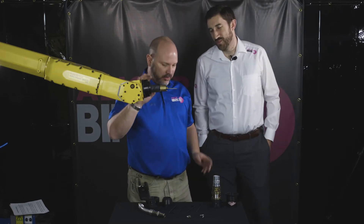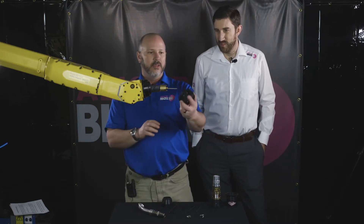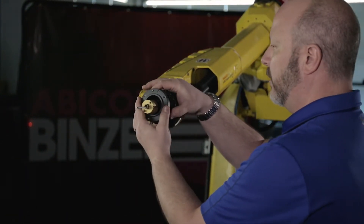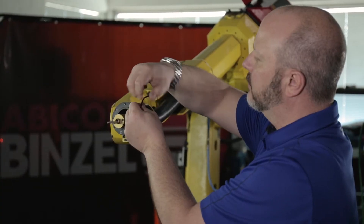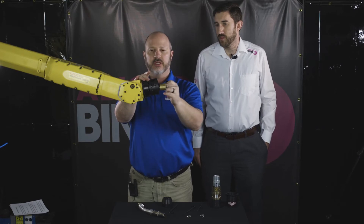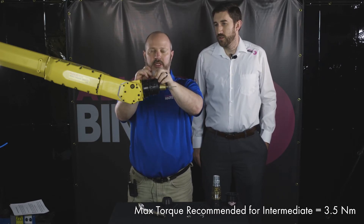Now that we have Axis 6 in position, we're going to start assembling our torch. We take the insulator disc — there's a dowel pin that we line up with a dowel pin on the faceplate. After this is installed, we tighten all the screws into the faceplate at Axis 6. After we have all the bolts snug, apply your Allen wrench and torque each bolt appropriately.